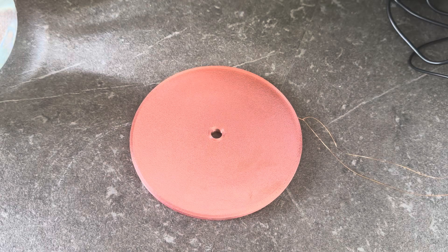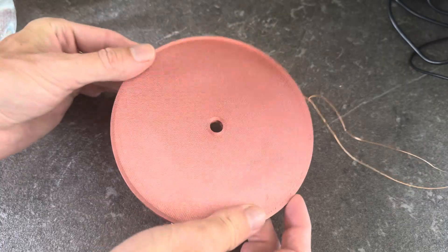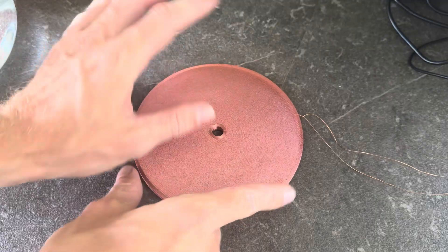Hello everybody. In this video I'll show you how to build a large flat copper coil, and you might ask yourself what you need this for, so I'll show you some applications for this coil before we start with the tutorial on how to build it.